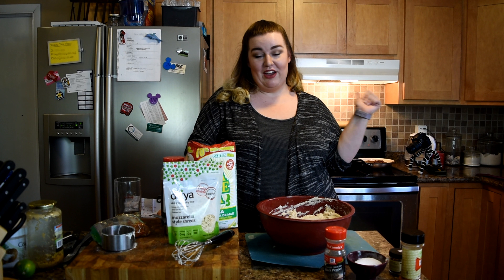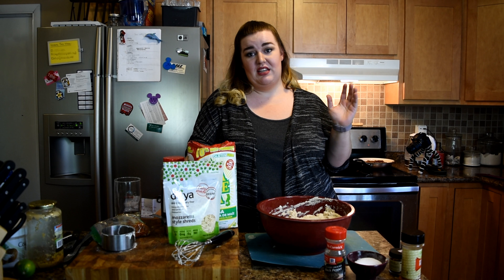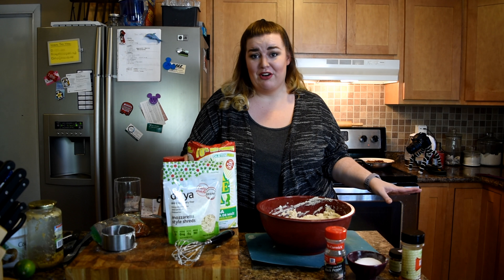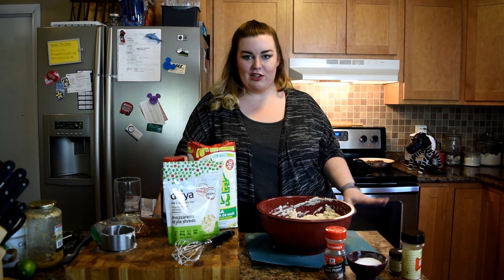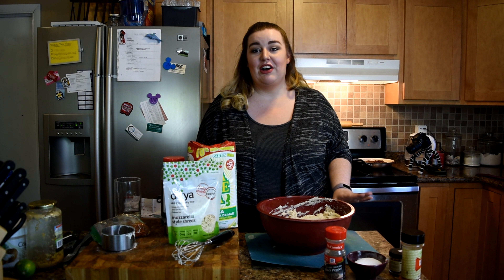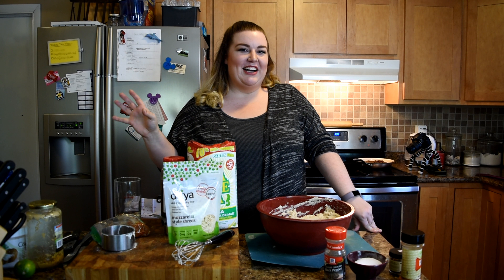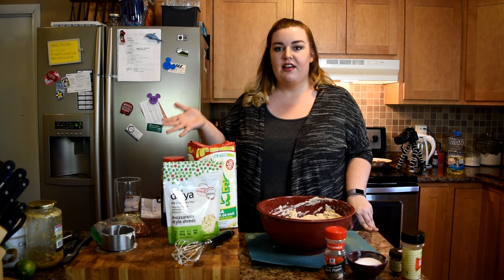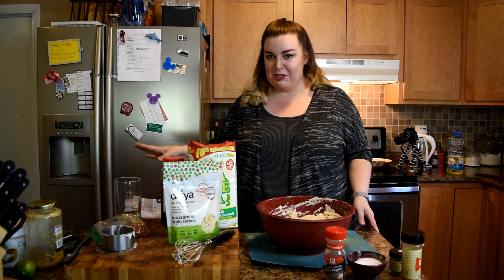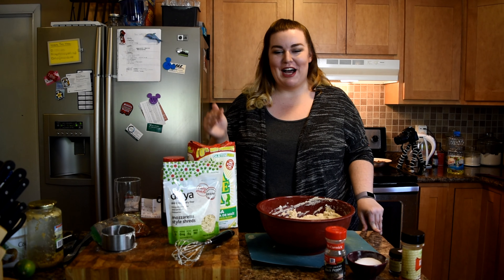I'm going to get my oil in my pan ready. The initial recipe calls for these to be deep-fried but I just don't want to have an excess amount of oil if I don't need to, so I'll play it by ear. If it looks like they really need more I will add the oil and calories as needed, but for now I'm just going to start with a small amount — small relative to deep-frying, it's still a lot of oil. I've got that on medium-high heat and I'm using about half a cup of vegetable oil.